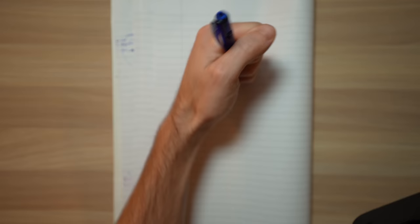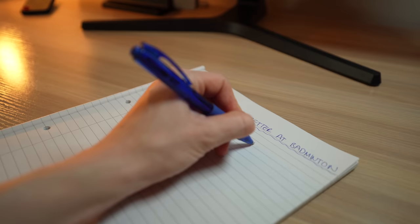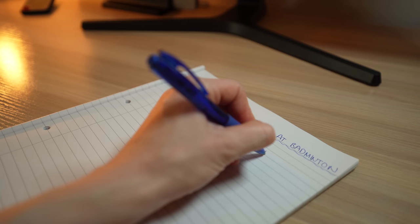Let's start with an example. Imagine writing just using your wrist rather than actively using your fingers. Well this is essentially what a lot of players are doing on court. Playing badminton, like writing, becomes much easier when you use your fingers and thumb.